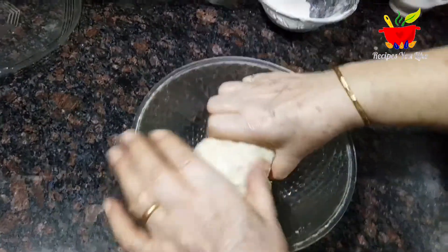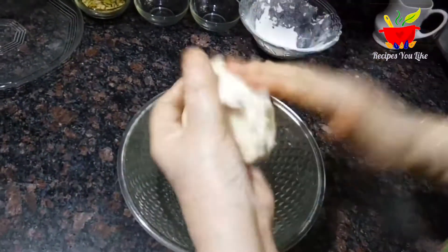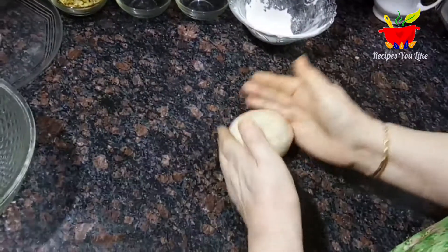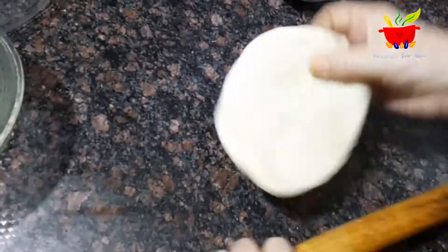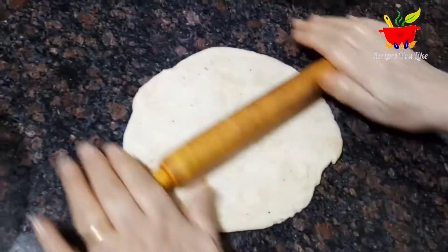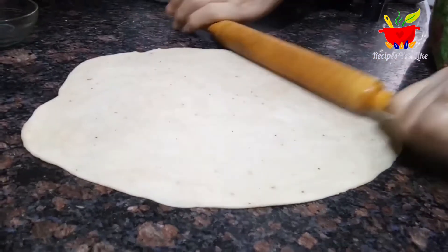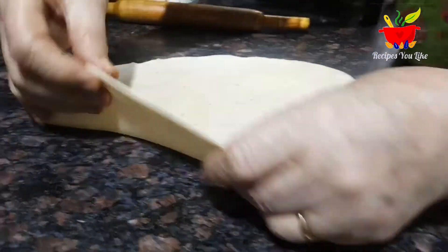After 15 minutes our dough is all set. Give it a few punches and divide it into two parts. While working on one portion keep the rest covered. Roll out the dough into a big sheet that is neither too thick nor too thin. If the gujiya cover is too thick it might feel raw, and if it is too thin the filling might break out while frying. This is the perfect thickness as you can see on the screen.